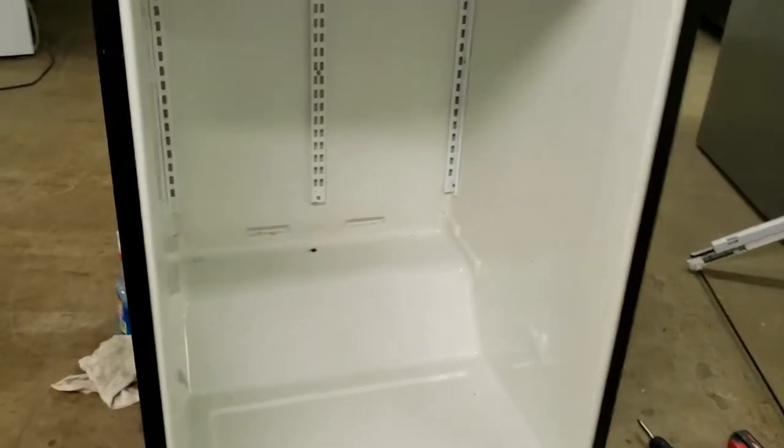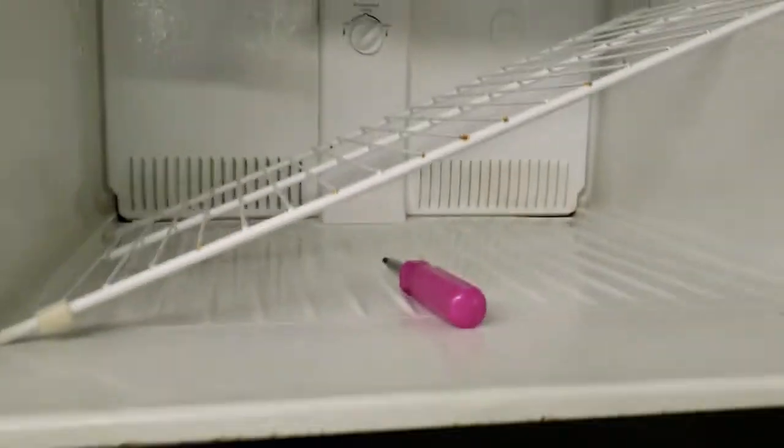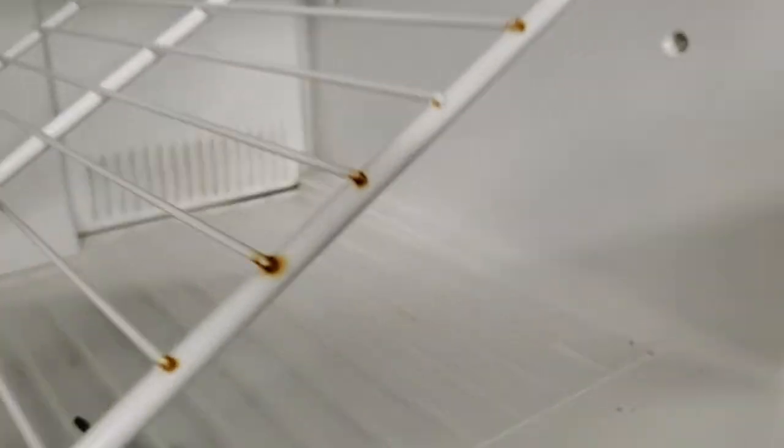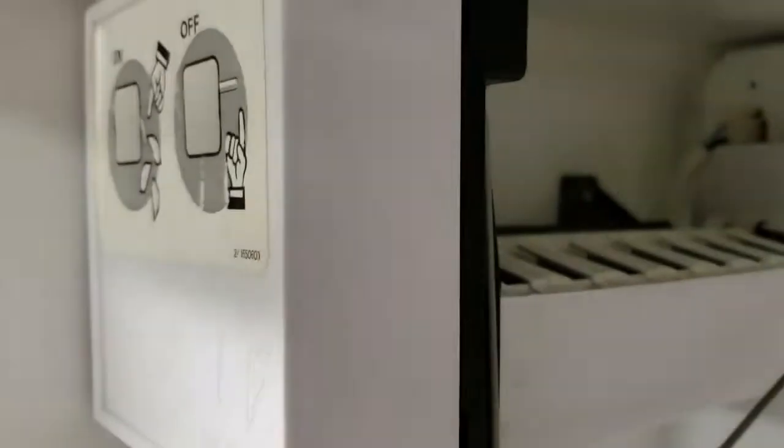Not everything in a refrigerator is going to be worth money. At this point I've torn out probably 80% of the things that are worth money, and like we saw with the gasket earlier, not everything is going to be worth saving — such as this wire rack, which would probably be worth twenty or thirty dollars, and also this ice maker. They're both kind of rusted and dirty, which you may or may not be able to see in the video.